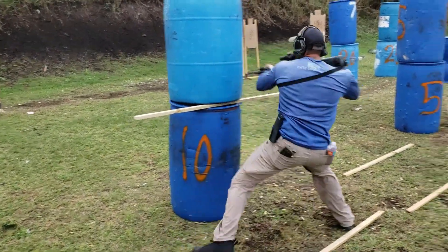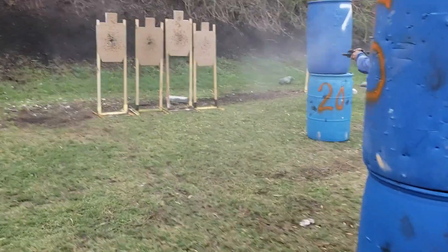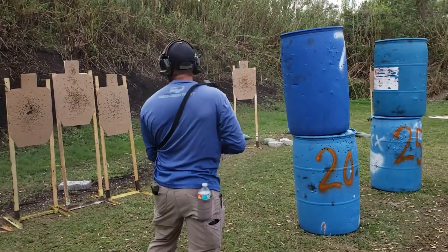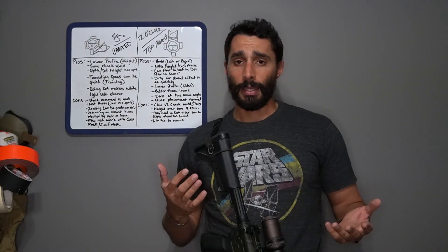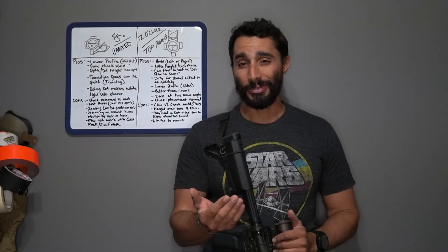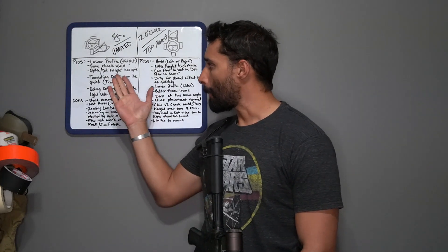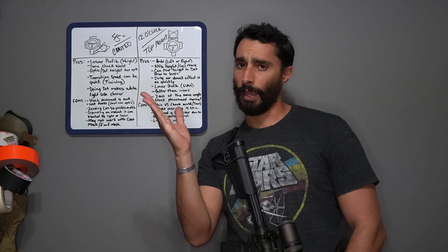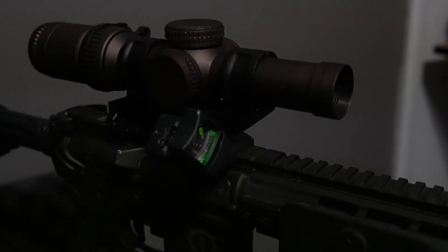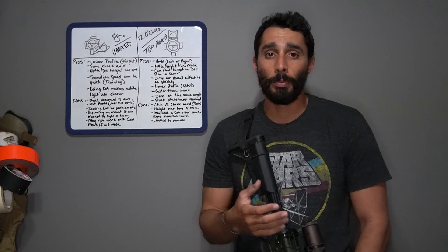Then we had this emergence of LPVOs getting better and better over the years, so people have been messing around with more offset red dots on them — me being one of them. I use offset red dots as a removal of my irons, or a better alternative. We're going to talk about two different types: one is canted at 45 degrees or even 33 degrees, and one is 12 o'clock top-mounted.